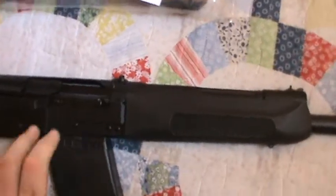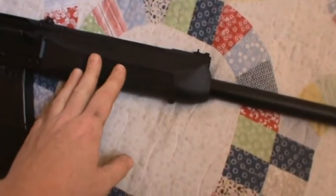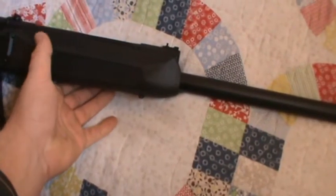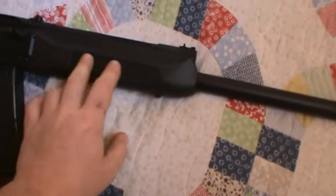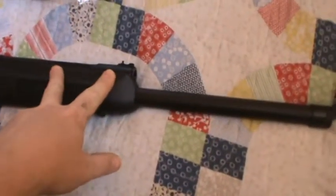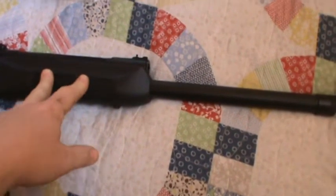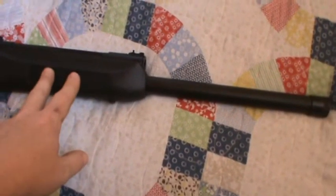I'm also going to put a handguard on it — I don't think I'll do a full rail, probably one of those round-style quad-rail handguards that you can bolt Picatinny pieces to. And I'm going to put a reliability kit in it to help with cycling low brass. It cycles decent now, but I want to try one out.